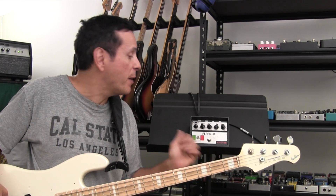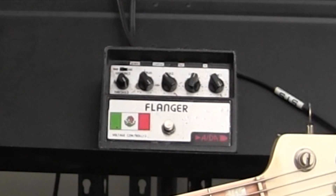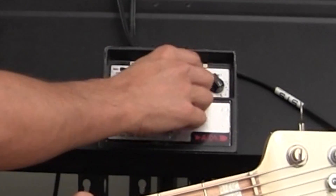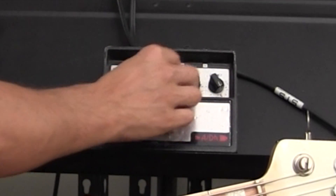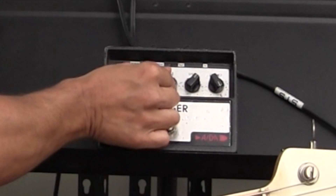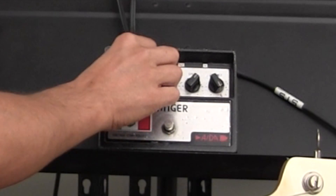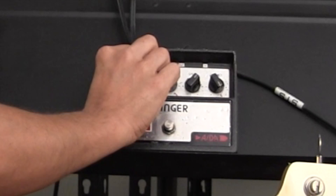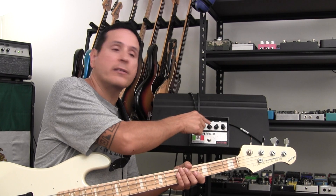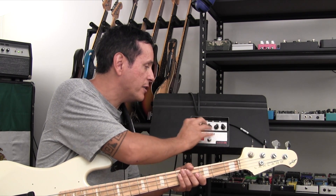It's Juan from Pedals and Effects. Today's pedal: the 88 Flanger. So I'm going through a bunch of settings on this, but these right here — the manual, the range, and the speed are the craziest parts of this pedal.